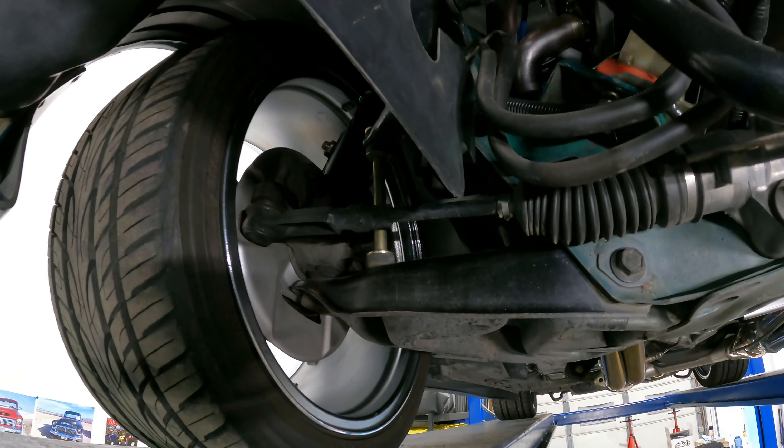Bump steer 101. What causes bump steer? It's when your lower control arm and your outer tie rod end do not run in a parallel format to each other. So right now my tie rod end is angled up towards where it meets the spindle, and my lower control arm is on a bit of an angle too, but the tie rod is on a steeper angle. Full disclosure, my tie rod end is loose already, so it will actually be on more of an angle if it was tight and seated.